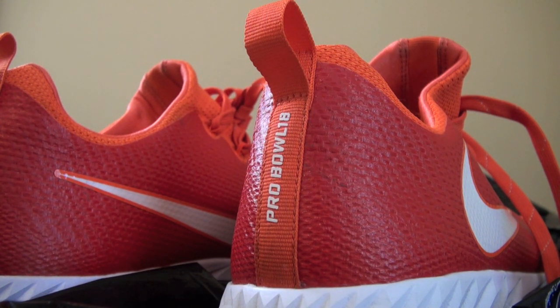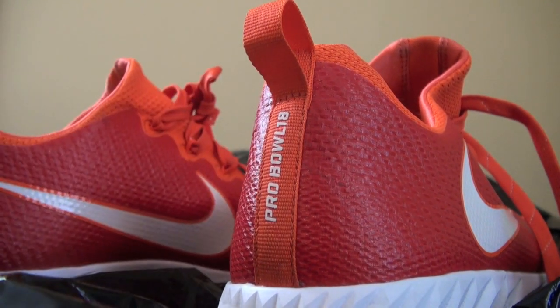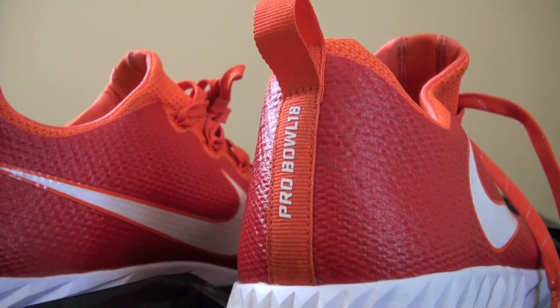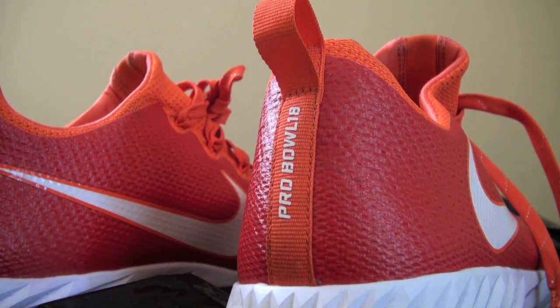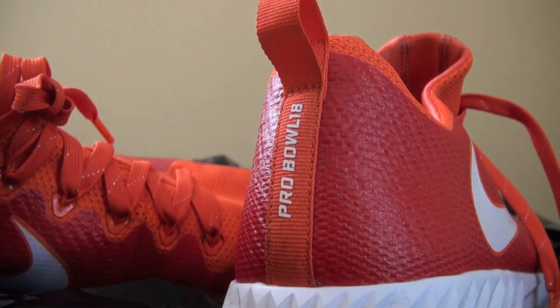It's a nice addition to the collection and it gives a different type of shoe to display with everything. That's all I got for you today — just one pickup. Like I said, I'll put the picture up there. Marquis Pouncey Pro Bowl — practice worn, not game worn, but practice worn.